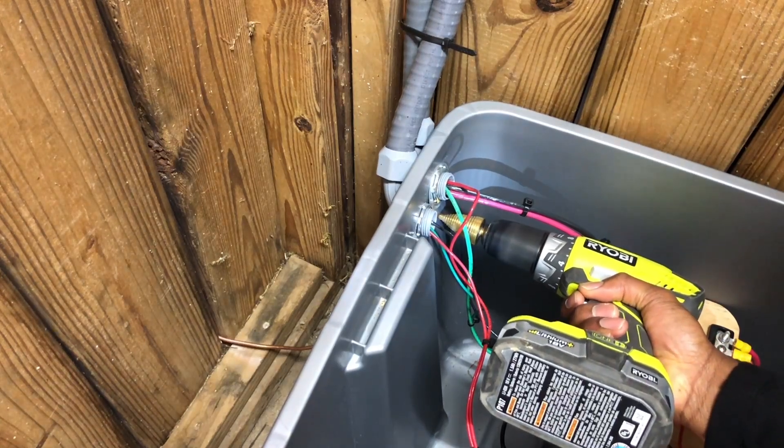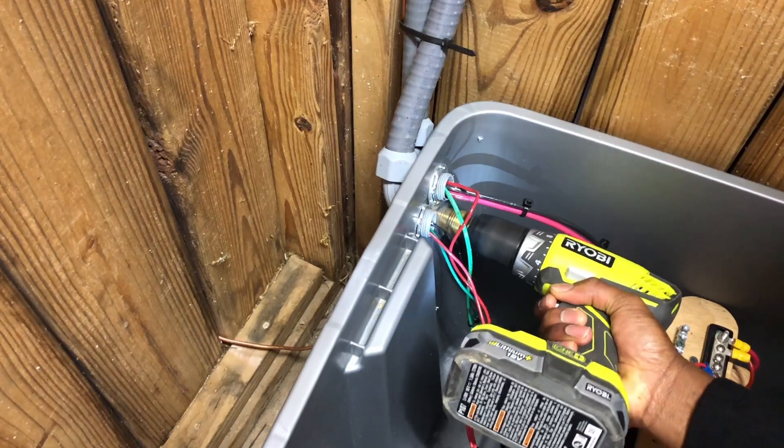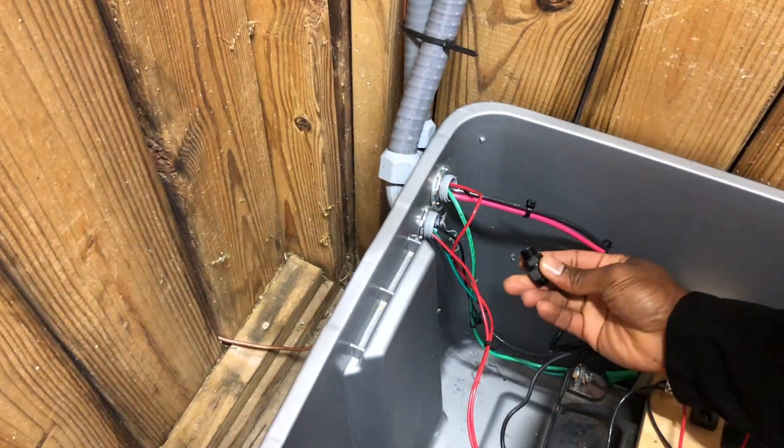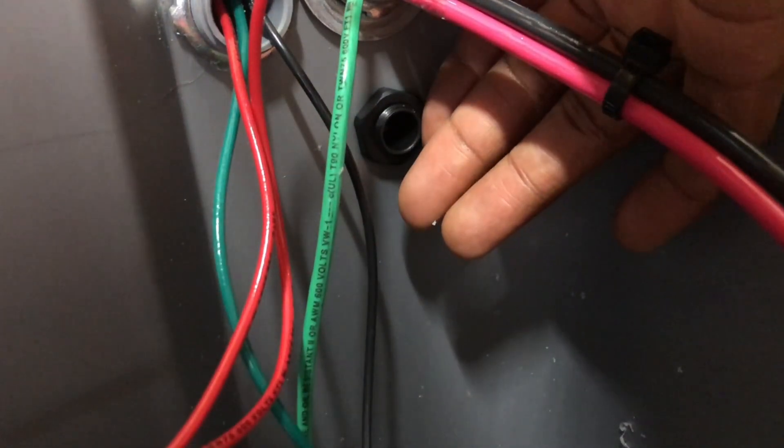I used the stepper bit to create a new hole for the solar string lights cable connection. You can use a normal drill bit, however I found it easier and quicker to use a stepper bit when working with cable glands. Just be careful not to make the hole larger than the cable gland you plan to insert into the hole.